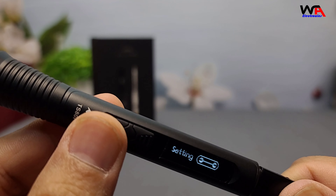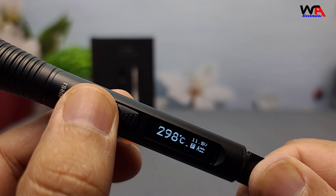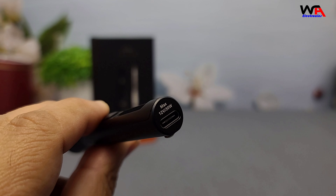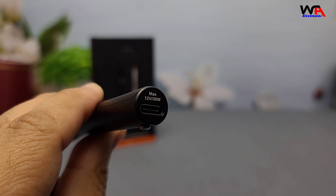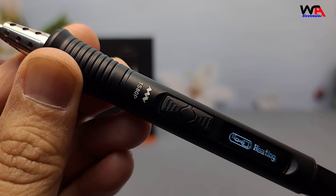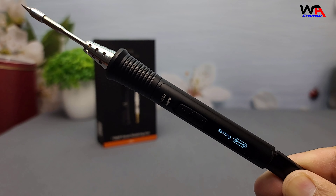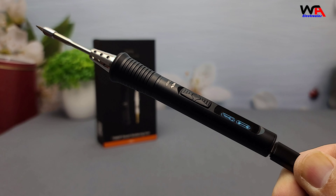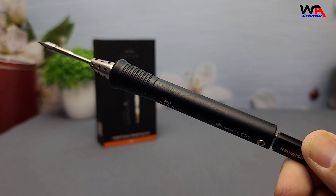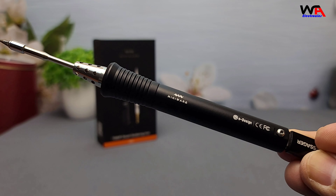Let's talk about what makes the TS-80P stand out. It features a crystal clear OLED display that shows your current temperature and other settings. Plus, it's got USB Type-C power input — super convenient for anyone already using Type-C devices. It supports both PD 2.0 and QC 3.0 standards, which means you can plug it into any modern power bank or wall adapter. You're looking at input power of 9V at 2A QC 3.0, or 12V at 3A PD 2.0, with a maximum power output of 30W.